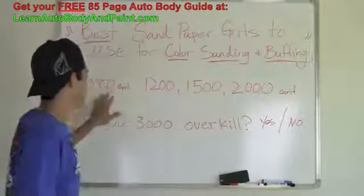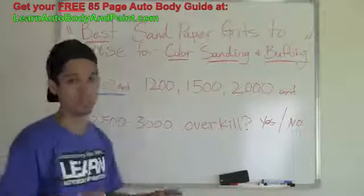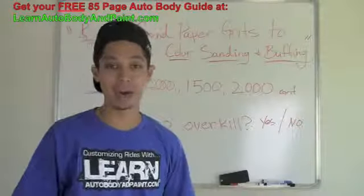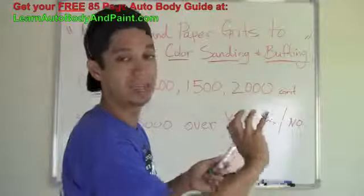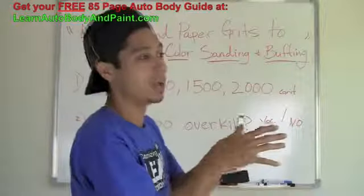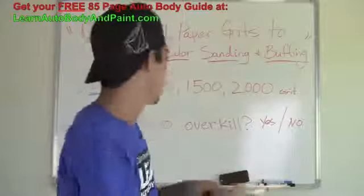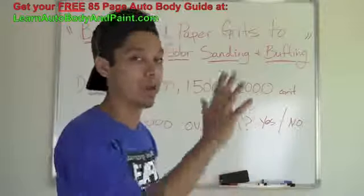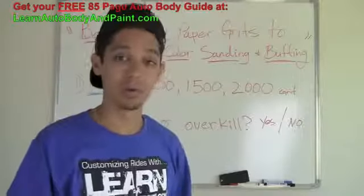Some people start with 1000 grit. I personally don't like it unless you're trying to cut out a big sag. A sag is like an area where you spray and you have a big heavy saggy clear coat area — not really a run. A run is a drip, you can see more of a drip. But a sag is where the whole clear coat is so thick in one area it just starts pulling down. For sags, I would use about 1000 grit or 1200 grit to flatten that whole area out.